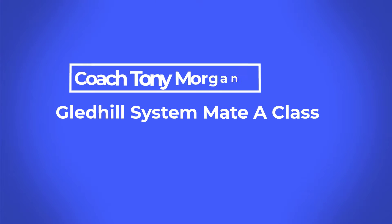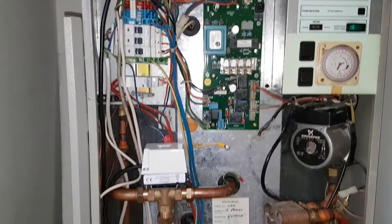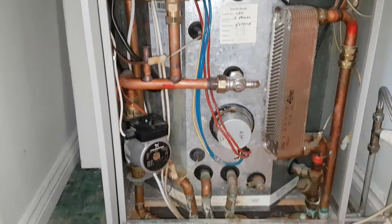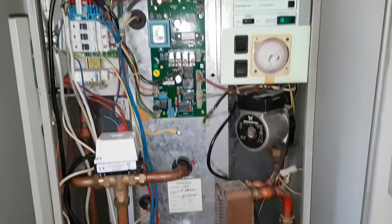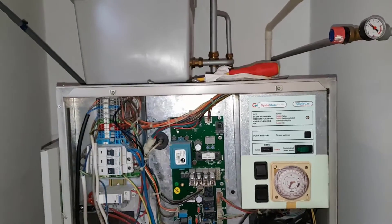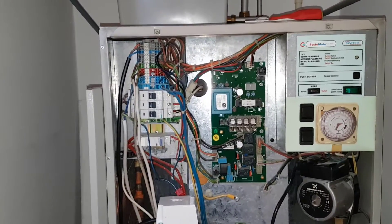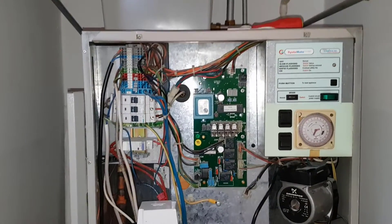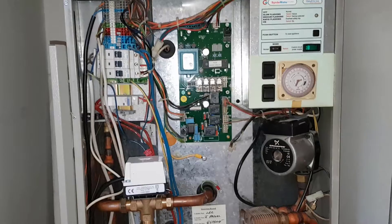Hi guys, it's Coach Tony Morgan and today's video is on a Gledhill Boilermate A Class. This particular appliance works in conjunction with a gas boiler. It's fitted in the airing cupboard and the gas boiler is downstairs in the kitchen. It's called a Boilermate because the gas boiler heats up this appliance.